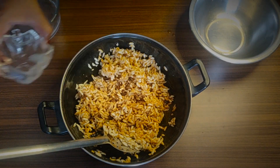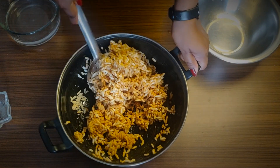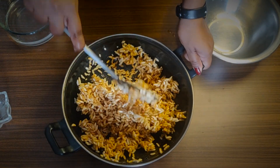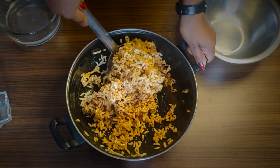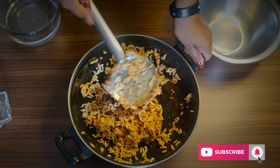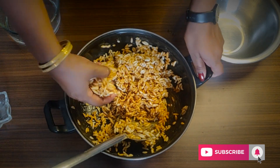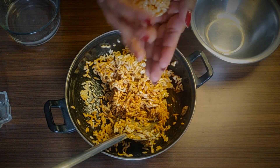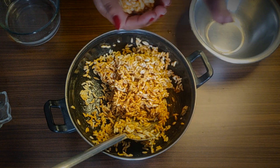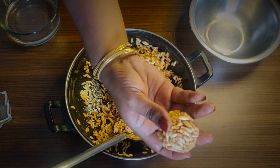2 spoons of lime juice. Let's add some salt. This is how you do it.